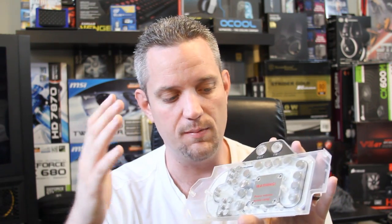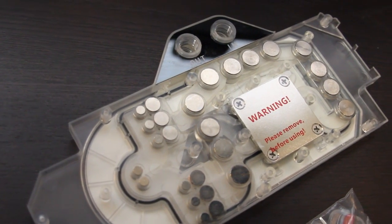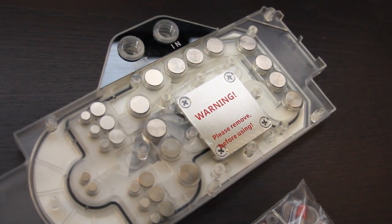Alphacool did test this on a Titan at a LAN event for an entire weekend of gaming and the temperatures were absolutely fantastic — down into the 40s on a Titan, which is pretty insane. Aesthetics you can work on; aesthetics are nothing more than personal preference. What I'm definitely interested in is the technology here making it cheaper to get graphics card water blocks that do the job, at a much faster pace than traditional full cover water blocks.